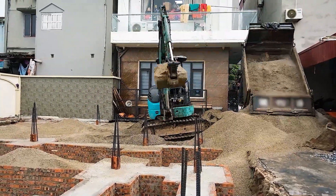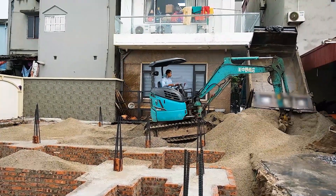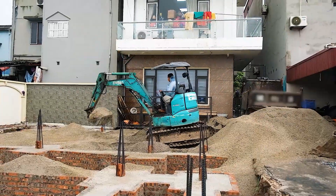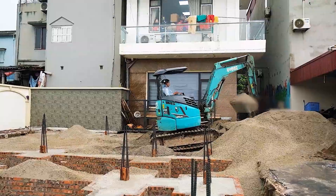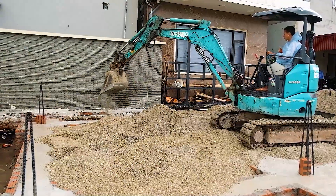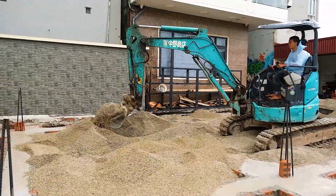Another sand truck just arrived. Still one excavator, so it's slow going, but steady. The workers are still there smoothing the sand, pit by pit.